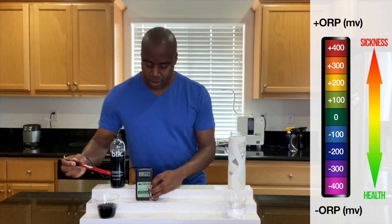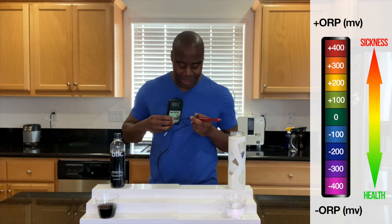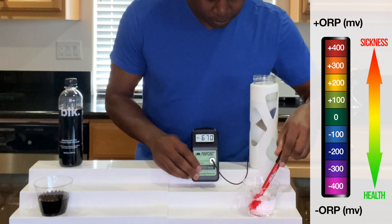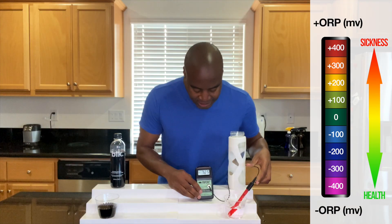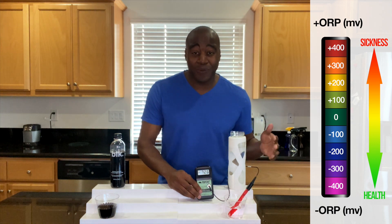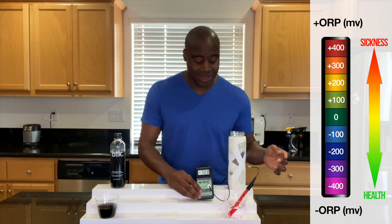Let's take a look at this electrolyzed reduced water and see how it does. Wow, look at that — it immediately jumps into the negatives. Negative 720, 725. So this is a very, very strong antioxidant, and this is great for maintaining our health.